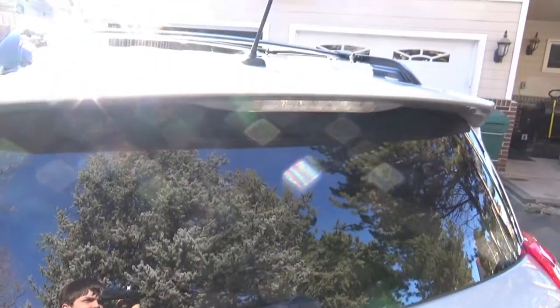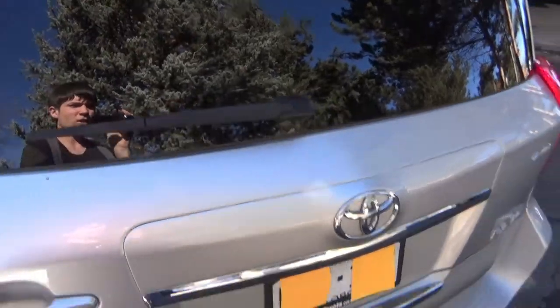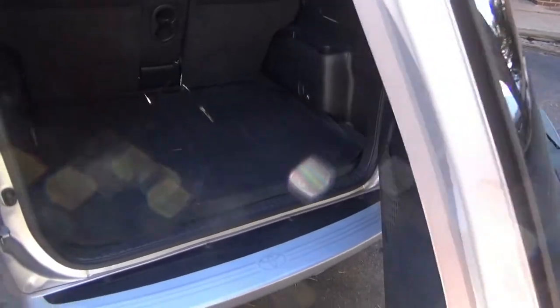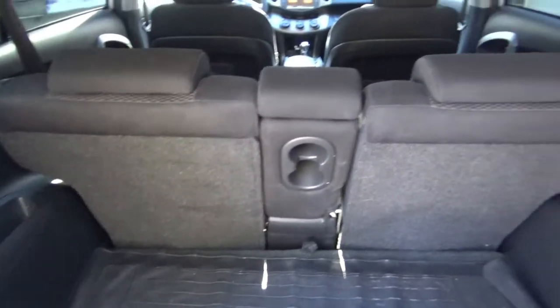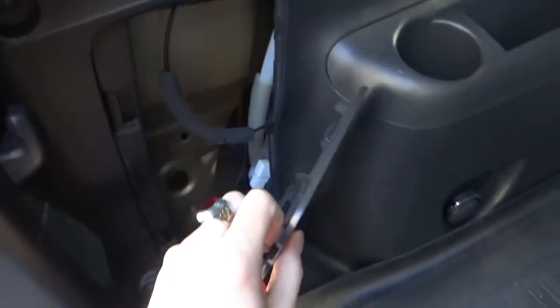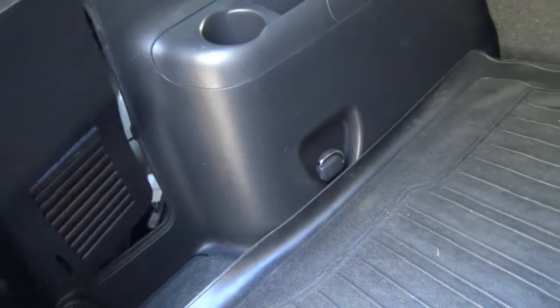Now on a lot of SUVs you would expect the tailgate to swing upward, but the RAV4 is different in that the tailgate opens out sideways like this. So you've got a nice bit of internal storage, and you've got these compartments so you can have wiring or mess with the circuit spot in there.